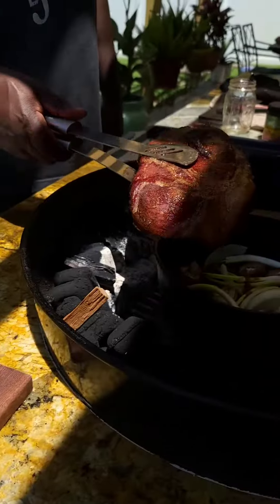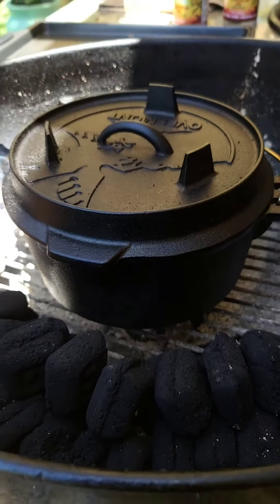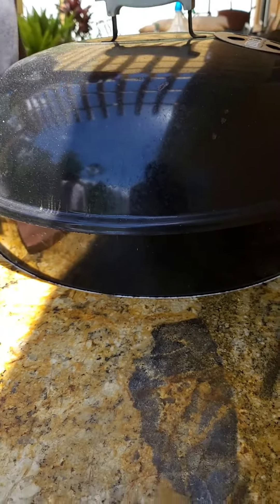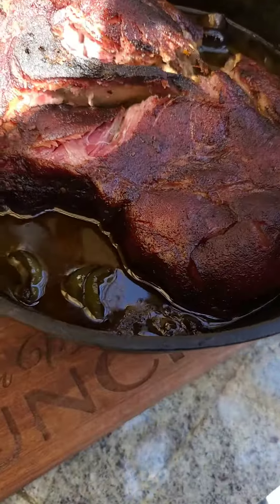And now here we go — you just drop in your pork in there, cover it up, and let it rip for a couple more hours until it's pork tender or about 200 degrees internal.